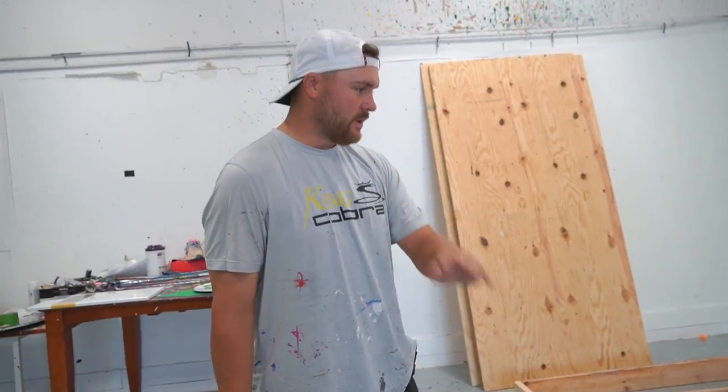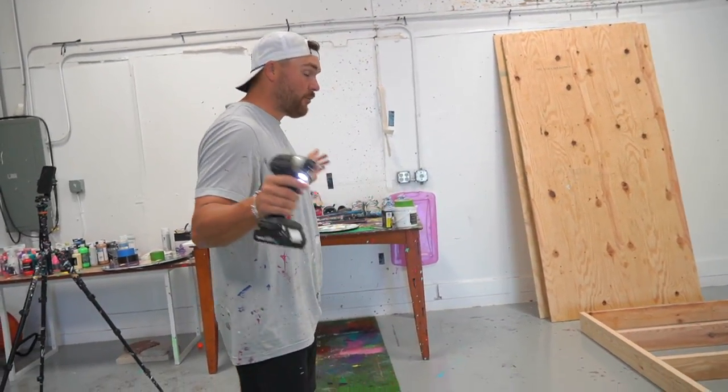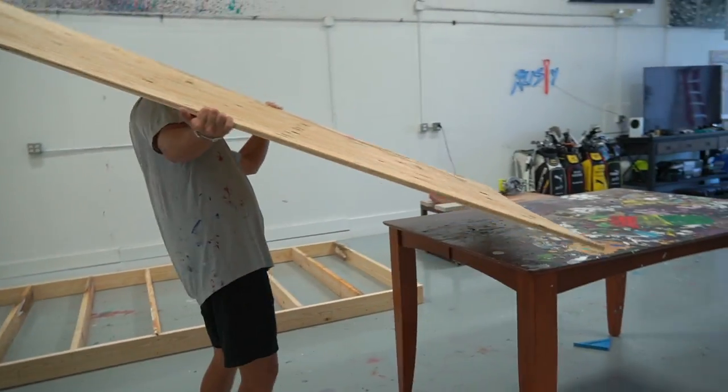I'm going to go in and throw the bottom screws in on the rest of them — you don't really need to see that part, it's pretty straightforward. But other than that, we're looking good.